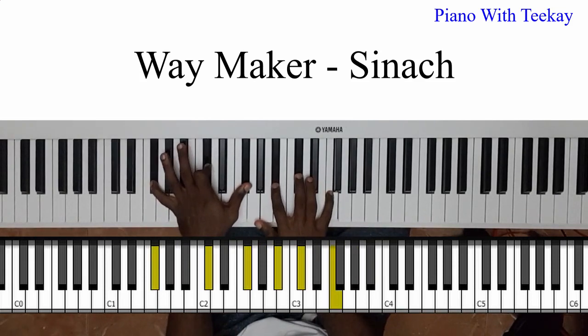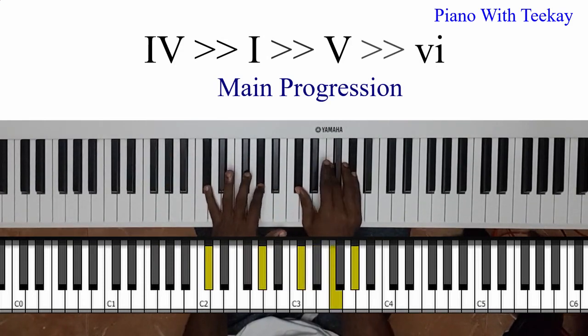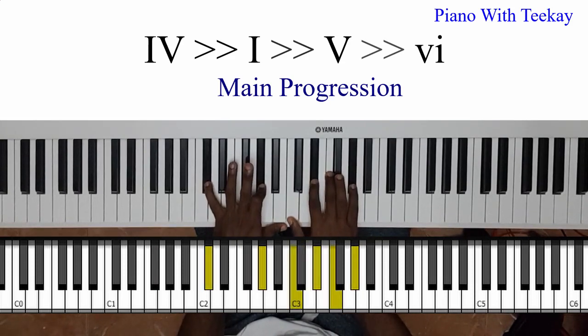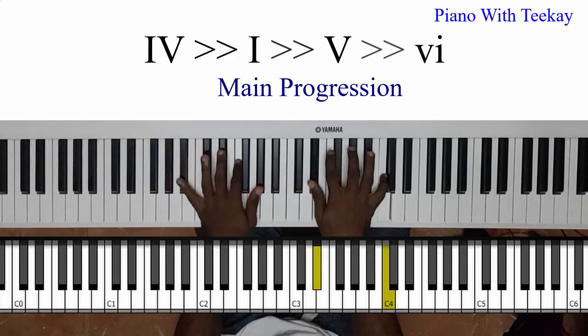So what's happening there is going from my four to four-major-seven. Your one — you can play your major, this is a normal major chord, but you can add a nine, or you can even play it as a seven. Then 'I worship you' goes to your five.